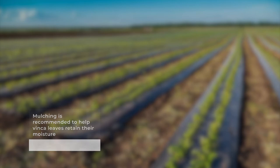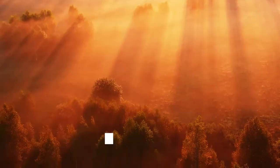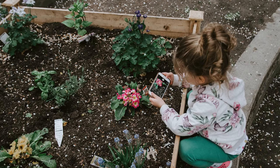Mulching is recommended to help vinca leaves retain their moisture. This process spreads garden waste and dried leaves around the vinca plant. Mulching protects the vinca plant from weather extremes and helps the plant achieve optimal temperature by protecting it from harsh sunlight. When you add water to the mulch, the waste starts degrading and eventually turns into compost, thus acting as a fertilizer. It provides the desired nutrients for optimal functioning and growth.